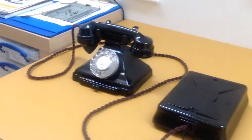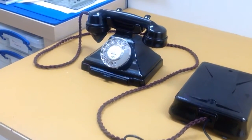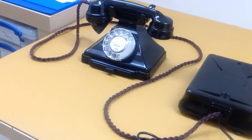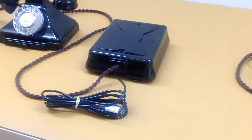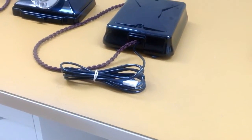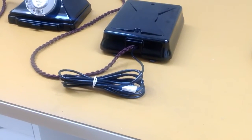Back in the days of the 200 series, it was typical to have the instrument with no bells inside at all. As you can see, it's too small to actually have a bell inside. The bell set was separate, and then that was hardwired into the wall - or in modern parlance, plugged in.